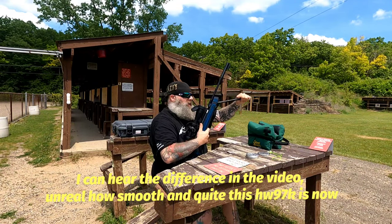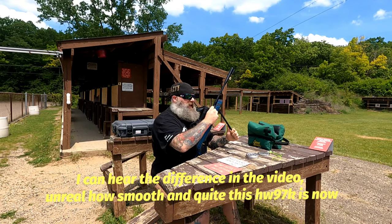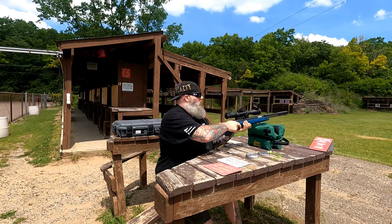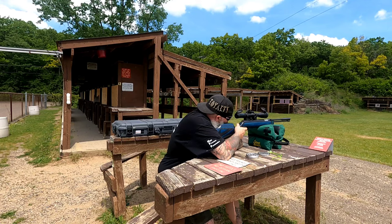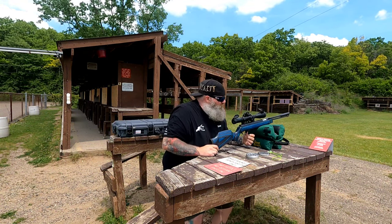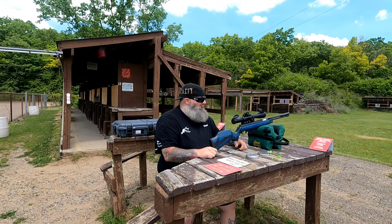I wasn't even hardly touching the gun, wasn't death gripping it into my shoulder or anything like that, and it doesn't even move. The recoil is just absolutely almost non-existent. Just so smooth — buttery, buttery smooth. I'm super excited.